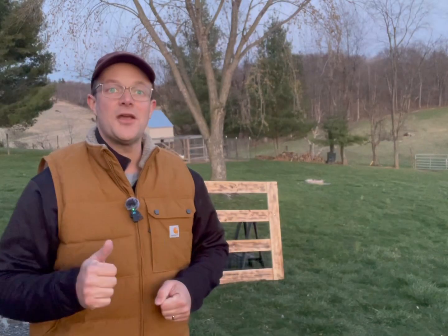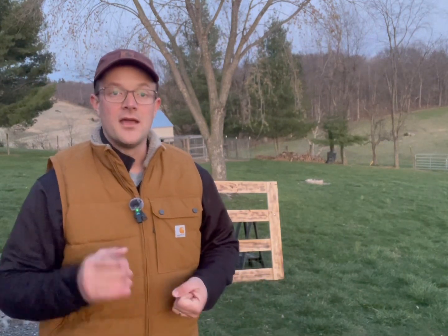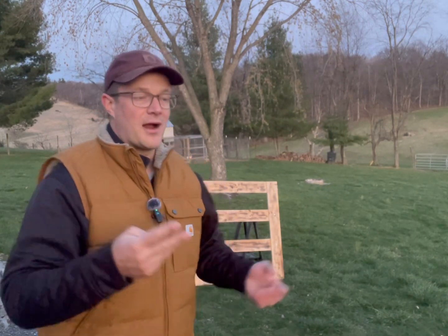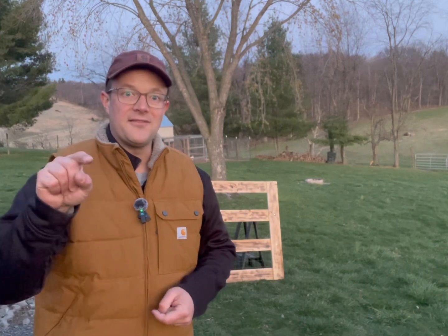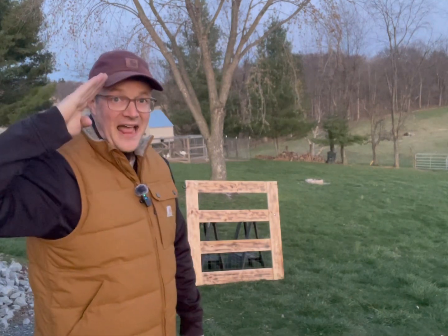I hope this video has helped you out in designing and building your gate for whatever you need a gate for. Now you're probably thinking: pretend farmer, where'd you get the hardware? I'm going to post a link in the description for both Lowe's and Amazon to show you where I bought the hinges and other hardware to hang this gate on a T-post. I don't get a commission for that — I'm just trying to help out. Until next time, this is the pretend farmer, signing out.